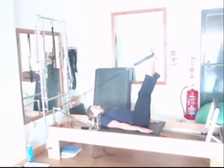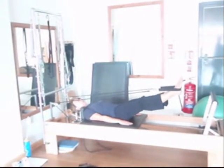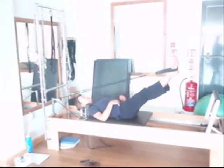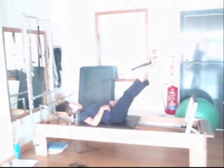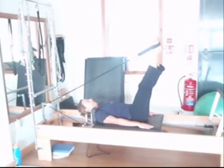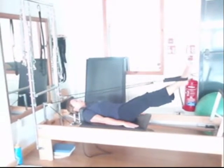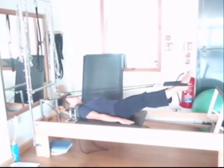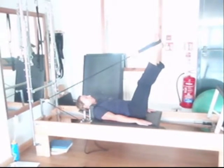Is this machine part of a class, Debbie? No, it's mainly on a one-to-one basis. I was on your website and I saw you have one-to-one sessions available. They can be during the day, or we also have studio sessions available on a Wednesday evening. I could maybe take three or four people at a time in a studio session, but at the minute it's just one-to-one.